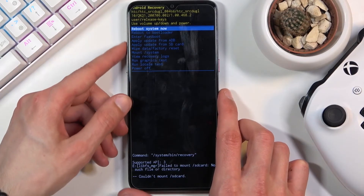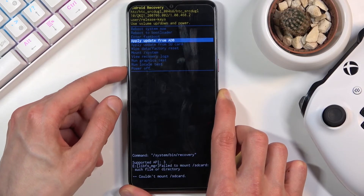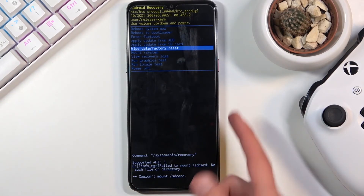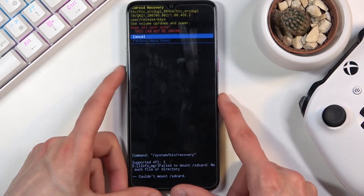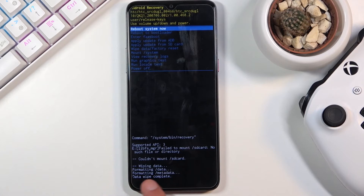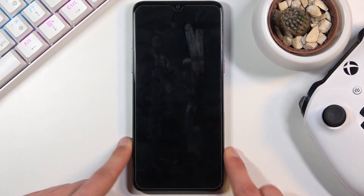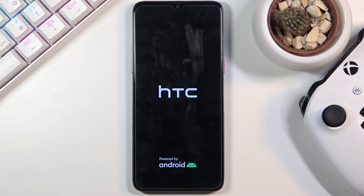To navigate through recovery mode, use the volume keys and select wipe data factory reset, then confirm with the power key. Scroll down to factory data reset. You should see data wipe complete, at which point reboot system now should be selected by default. Press the power key once more and this will initiate a reboot while continuing the process in the background, so your device might be on a little bit longer than you're used to.